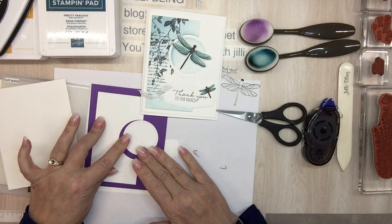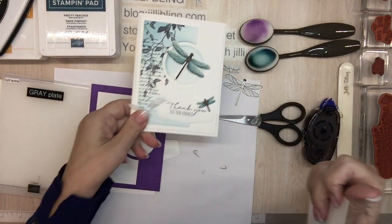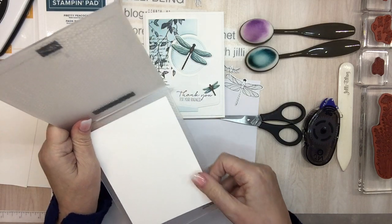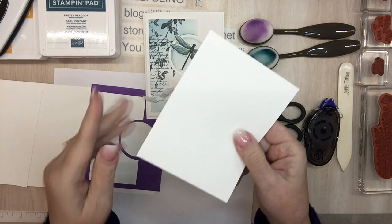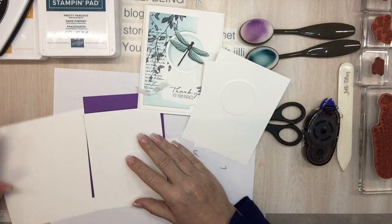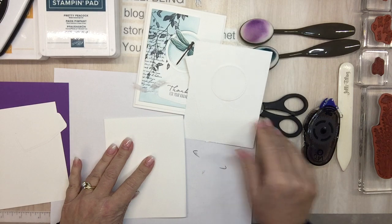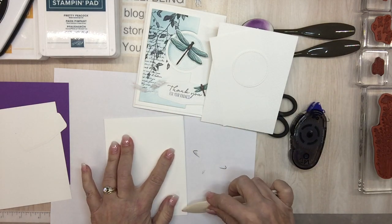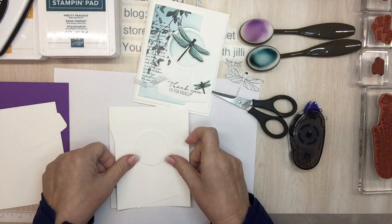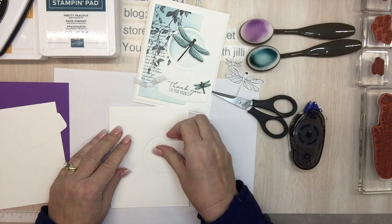Okay, so that fits in just fine. This paper — I don't know if you could tell — is textured. So I'm going to texture it using Tasteful Textile. And this is for the inside, so I'll fold this in half. I know it's white on white on white, but when I apply the color with the blending brushes you'll be able to see it a little bit better.